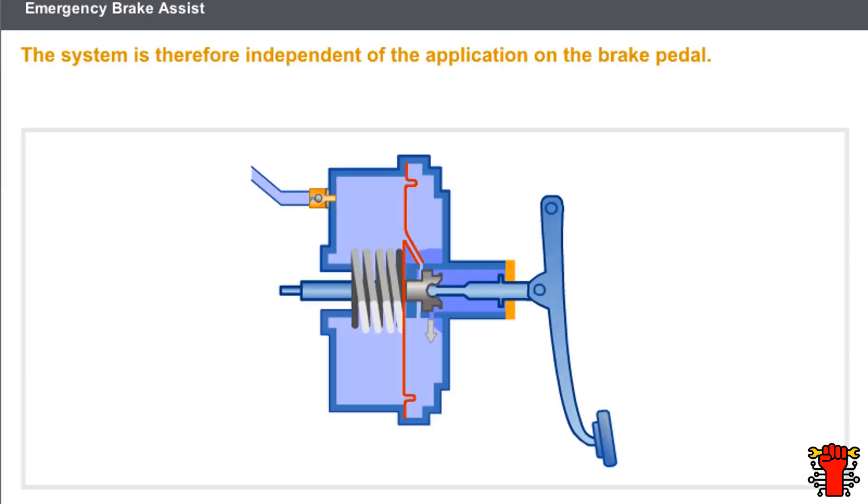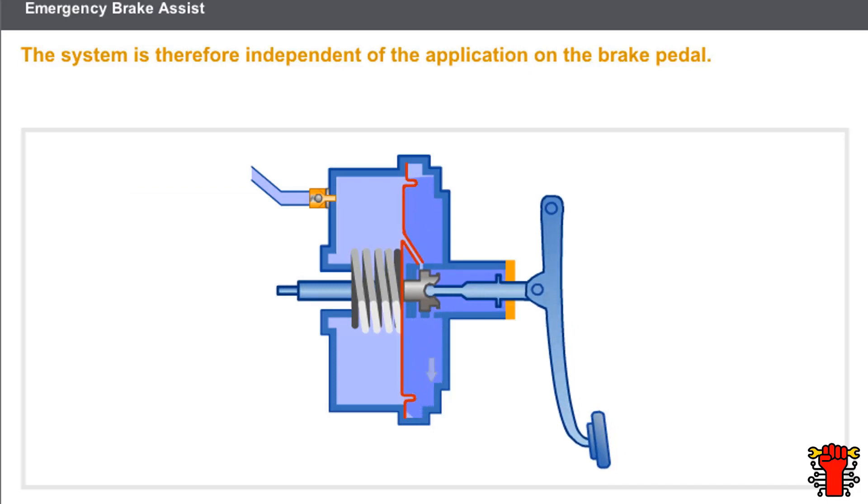In a conventional braking system, if the driver maintains the braking effort, the atmospheric pressure stops entering the rear chamber, thus limiting the braking assistance. The role of emergency brake assist is to keep the atmospheric pressure inlet open, independent of the effort exerted by the driver.